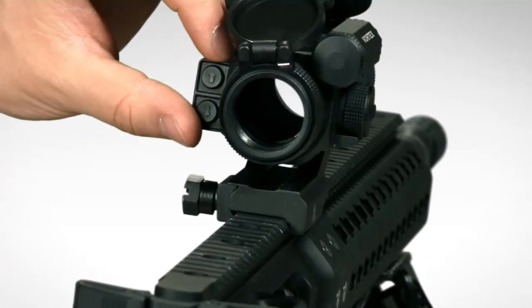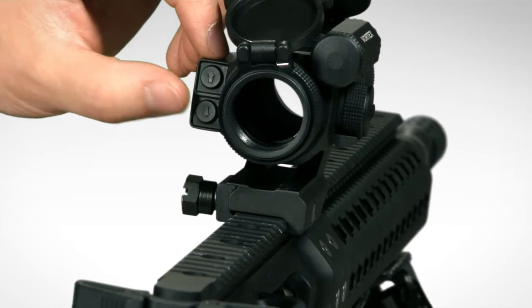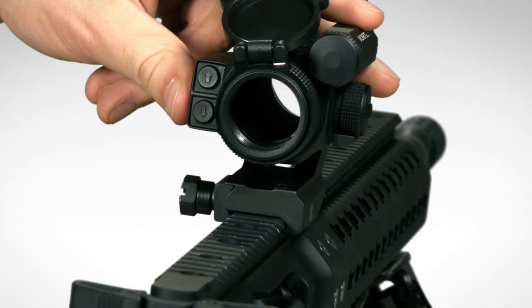With aesthetics and functionality in mind, the power controls are at the rear of the Strike Fire 2 with only two buttons. Operation of the Strike Fire 2 is pretty simple — just press the up button to turn it on.